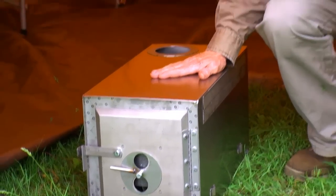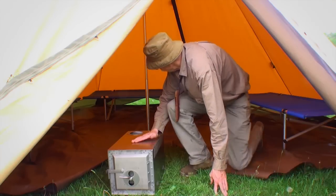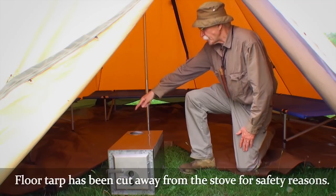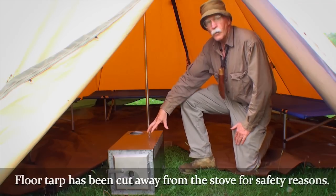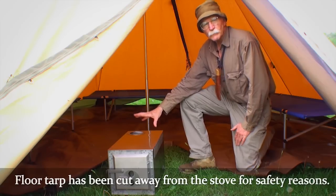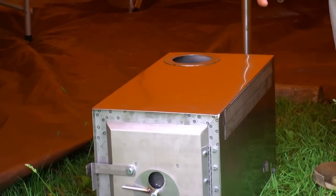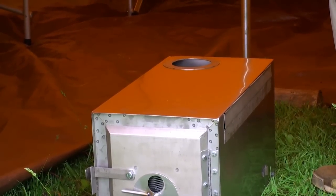Here we've got the stove and we've got the tent. As you can see, the tent tarp floor has been cut away to allow for the stove. You never want to place the stove on any sort of combustible material. Always think safety — you're in a cloth structure with a wood-burning stove.